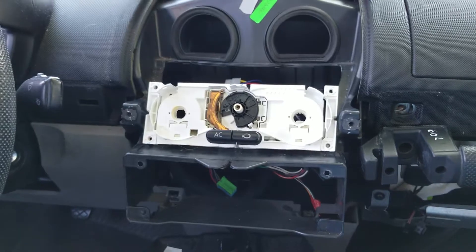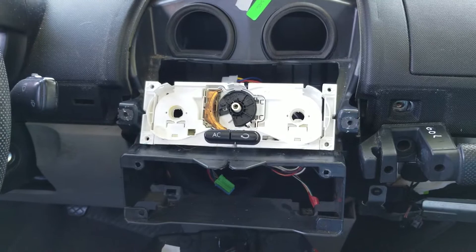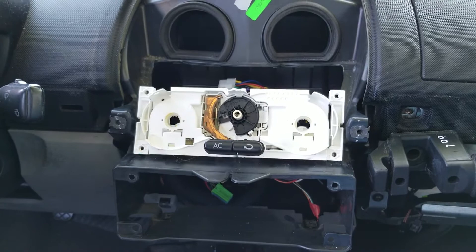Here we are in a 2000 VW Beetle. The fan switch stopped working, and it took us a lot of troubleshooting. We replaced the fan blower resistor and almost replaced the actual fan blower before we found out there was nothing wrong with that. The problem was the fan switch didn't work, and when the fan switch doesn't work, the AC doesn't kick on either.